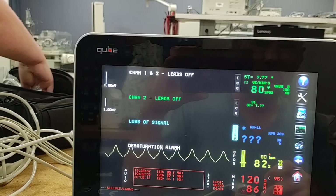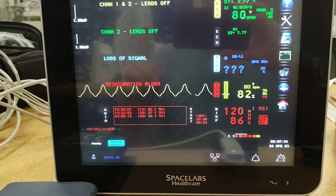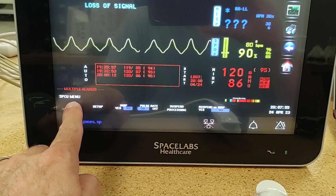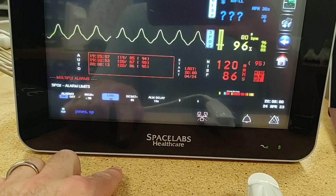Switch that back to normal. Home. Here are our alarm limits. You can change those high and low as well. Set alarm delay 15 seconds — you can change that as well. Home to take that back.